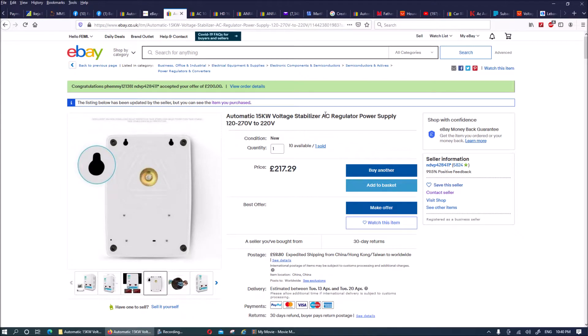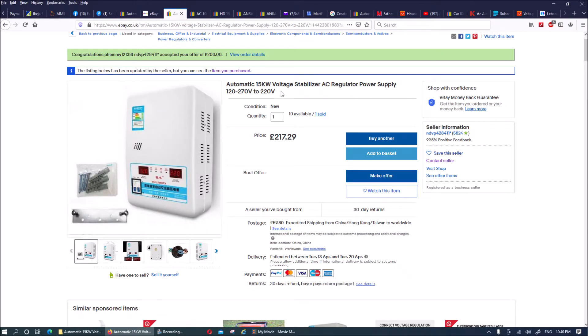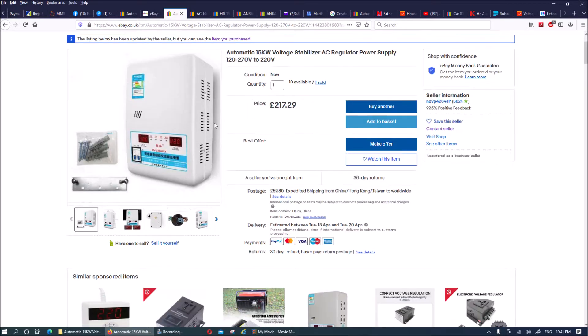Hi guys, welcome to this unboxing. I bought this product from eBay — it's an automatic 15 kilowatt voltage stabilizer. I bought it for a property in Africa where, whenever there is power supply, the voltage is often around 180 to 192 volts. In some cases it doesn't power the submersible water pump in the well and you can barely use it for an electric oven.